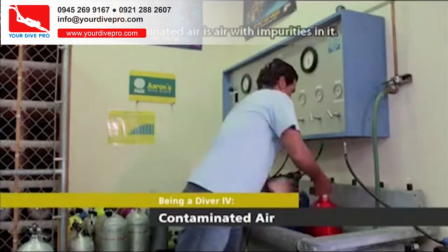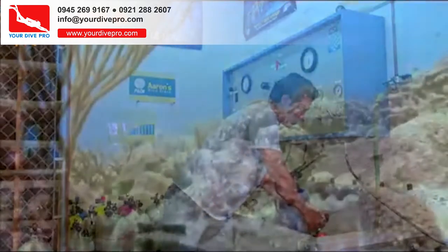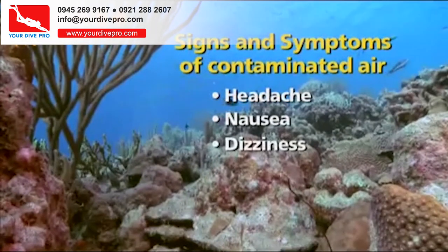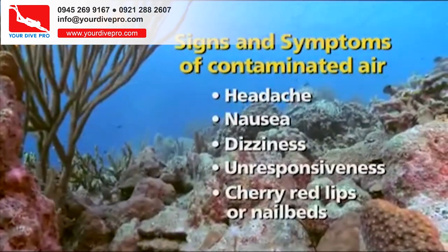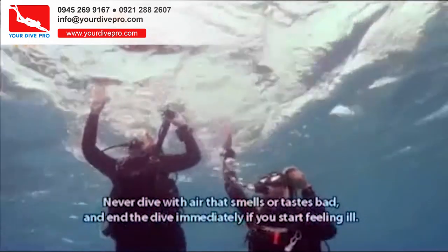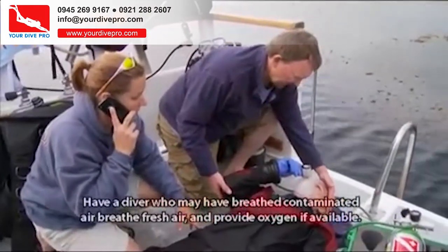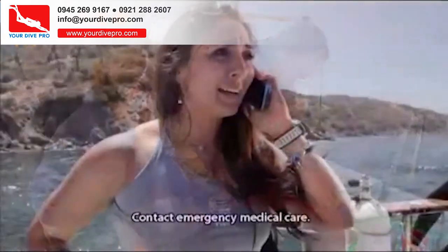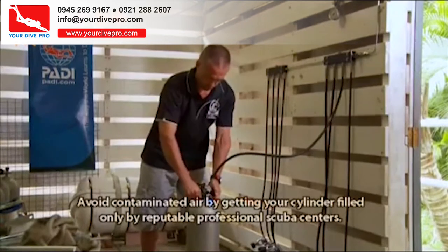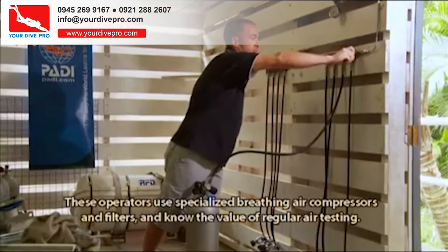Contaminated air is air with impurities in it — it's very rare in diving. Contaminated air may smell or taste bad, but not necessarily. Signs and symptoms include headache, nausea, dizziness, unresponsiveness, and cherry red lips or nail beds. Never dive with air that smells or tastes bad, and end the dive immediately if you start feeling ill. Have a diver who may have breathed contaminated air breathe fresh air and provide oxygen if available. Contact emergency medical care. Avoid contaminated air by getting your cylinder filled only by reputable professional scuba centers.